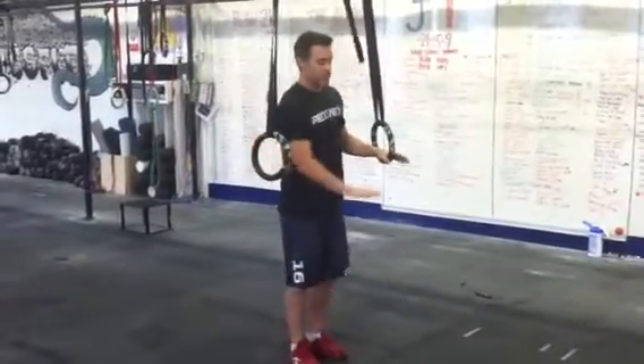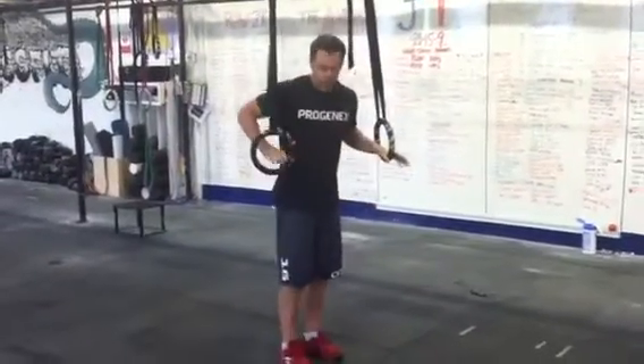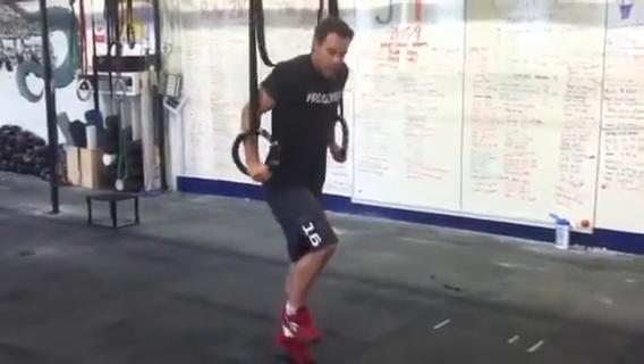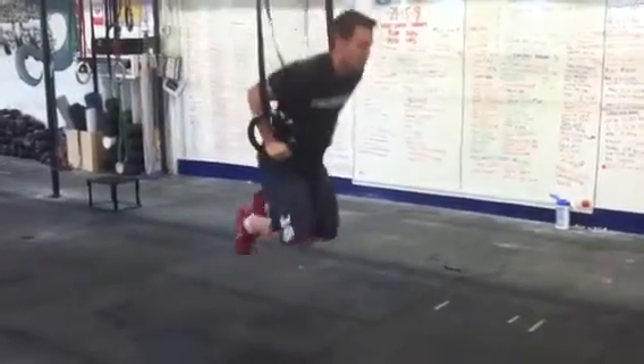An easy visualization: imagine a plane of glass all the way around you. You're trying to bring your knees up to smash the glass, bring them back to smash the glass. The second your legs smash the glass, you need to extend your arms. So: legs up to smash the glass — smash and up.